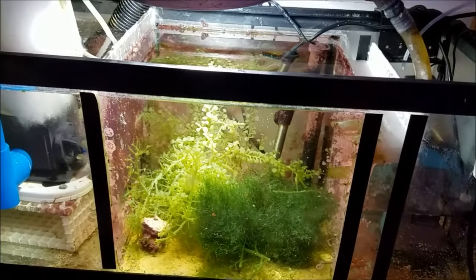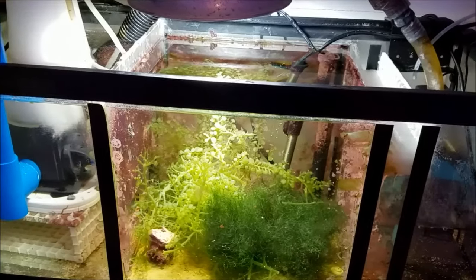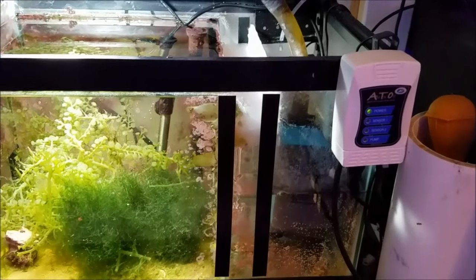Hey, what's up everyone. On today's episode, I want to go through my filtration area, my cabinet, what's inside it, and then give a little update on the tank.